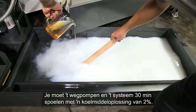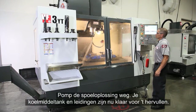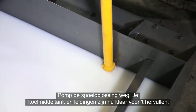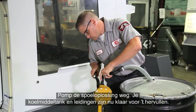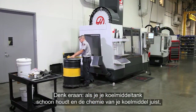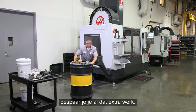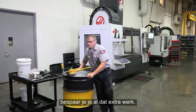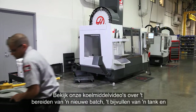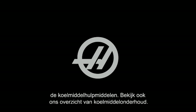Rinse the system with a two percent coolant solution for 30 minutes, then pump out the rinse solution. Your coolant tank and plumbing are now ready to be recharged. Remember: if you keep your coolant tank clean and your coolant's chemistry correct, none of this extra work should ever be necessary. Check out our other coolant videos that deal with making a new charge, topping off an existing tank, and the tools of coolant — also check out our overview of coolant maintenance. Thanks for watching.